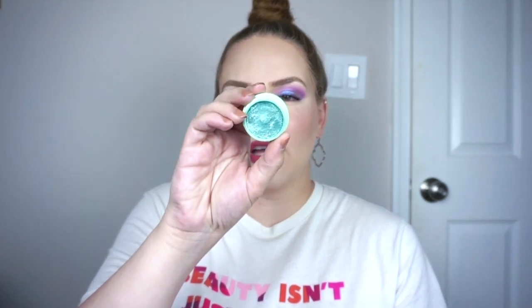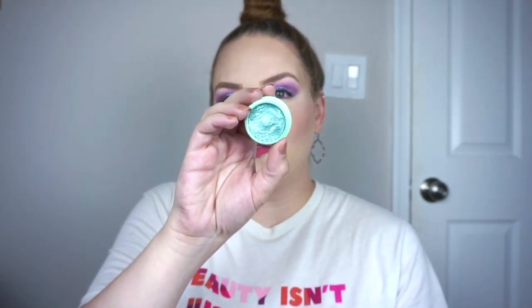Next I have a couple of eyeshadows. The first is the ColourPop Super Shock in Mint for You — it's a metallic finish and a beautiful color. I did like it when I wore it recently but it didn't blow me away. I've had it in my collection for a little while and I think I'm just slowly going to end up getting rid of all or most of my ColourPop Super Shocks this year. They used to be a huge love of mine but they're just not anymore. It's a beautiful mint, it's opaque, I would recommend it — I just don't think I need it.